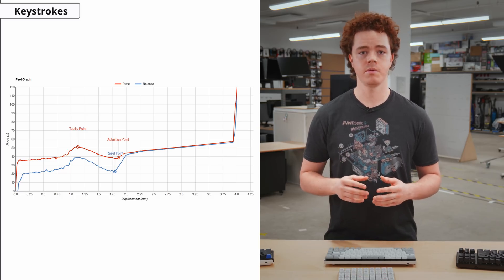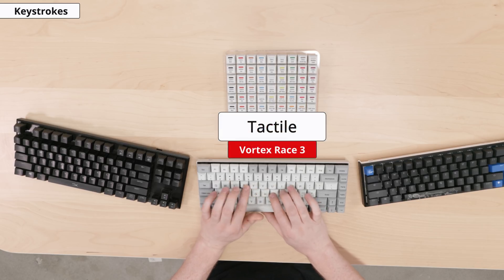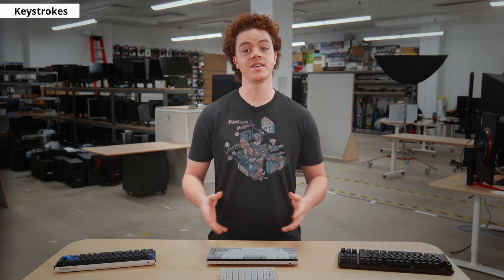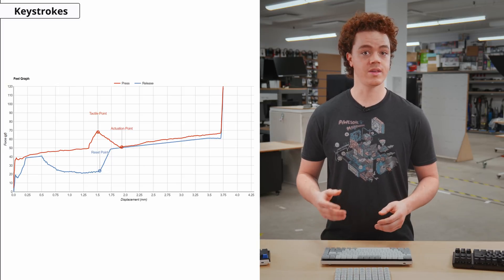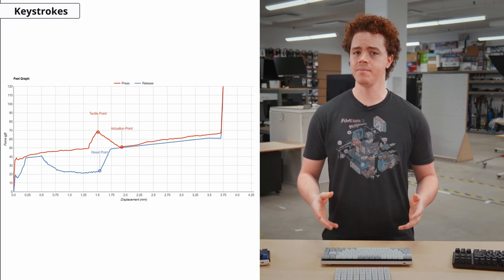This type of switch is favored by gamers, as many linear switches tend to actuate quickly, which helps with responsiveness in games. Tactile switches have a notable bump when pressing down on them, which signifies the key has been pressed. This type of switch is favored by typists who like having physical feedback during touch typing, giving them confidence that a key has been pressed. Lastly, there are clicky switches, which are similar to tactile switches but have a loud, audible click when the key is pressed — good for those who like a typewriter feel, although it can be annoying to those around you.